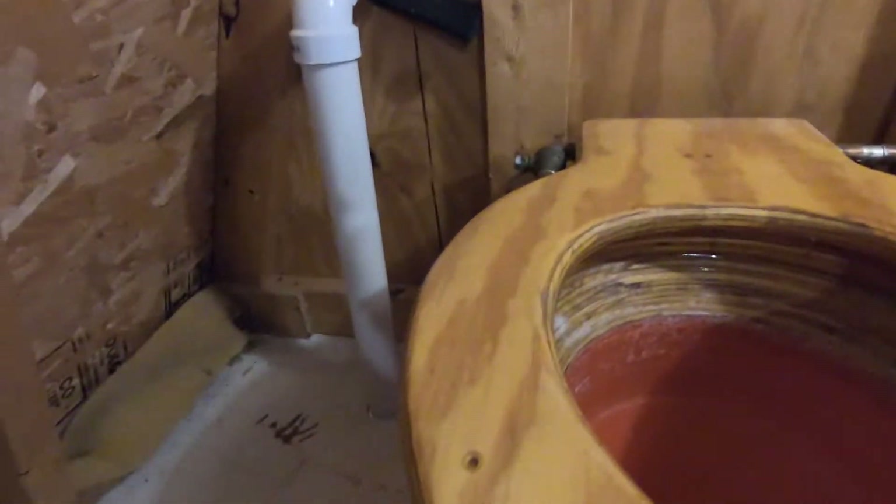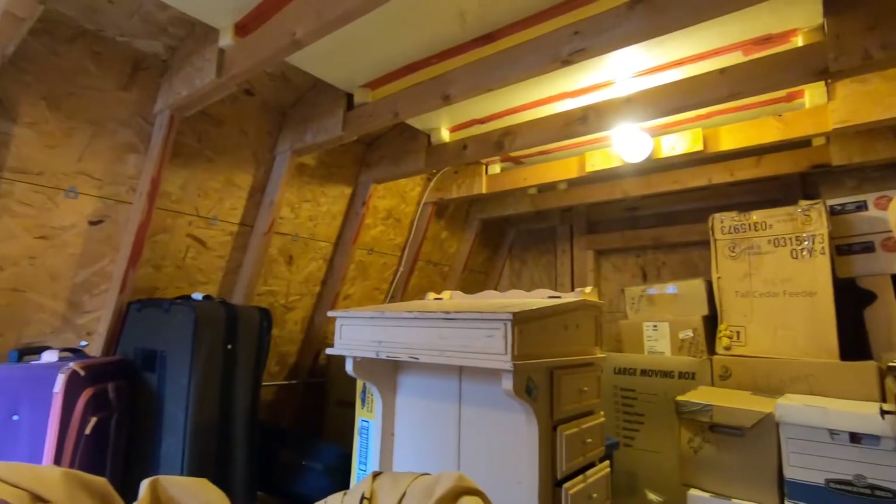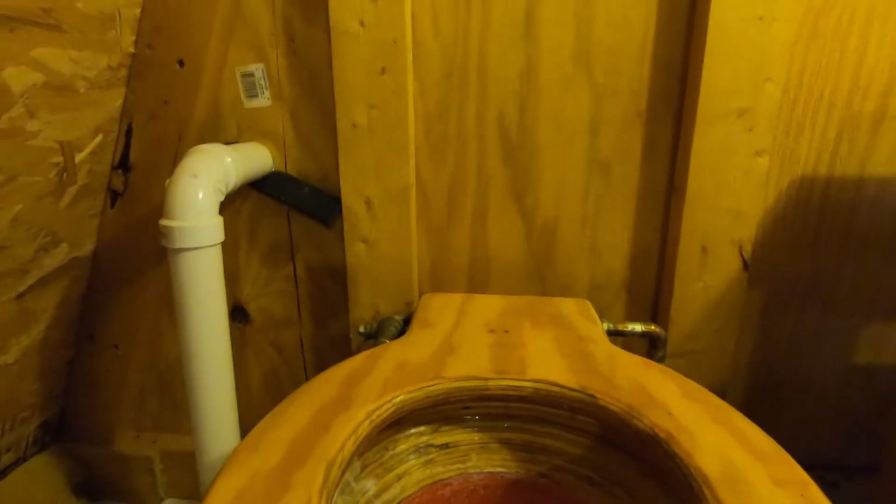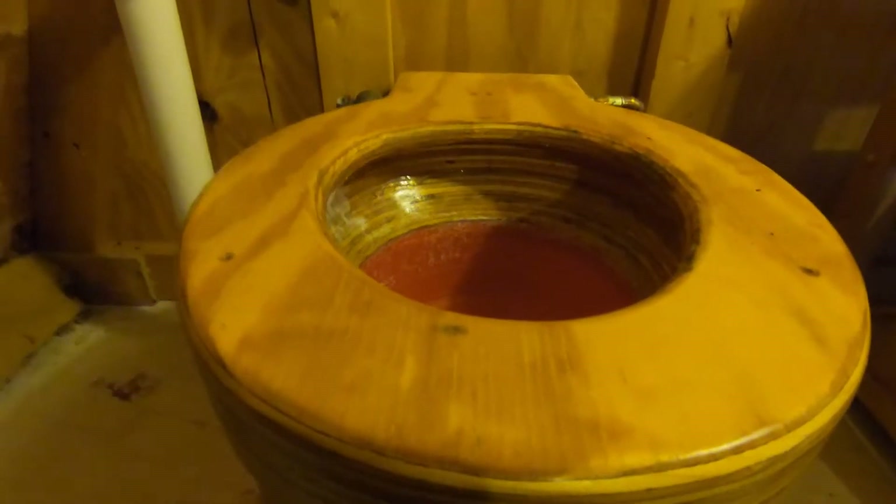Upstairs here in our little barn is a storage area, but we used it as a bedroom for a while when we first moved here. I'll get into that story in another video, but what I wanted to show was this.